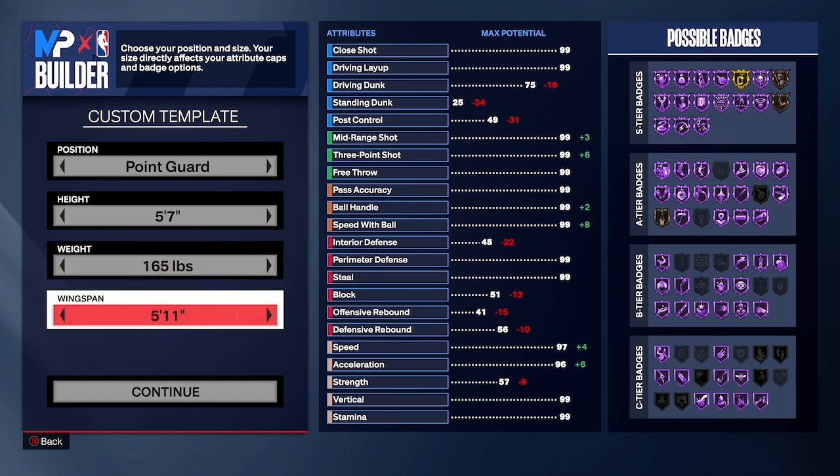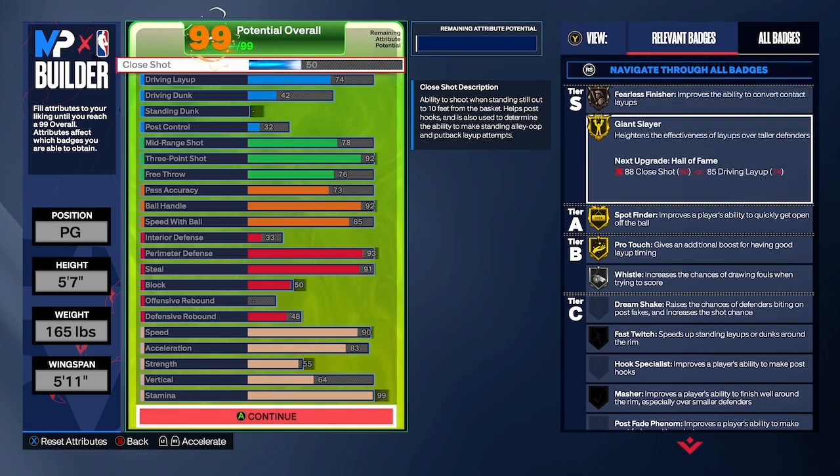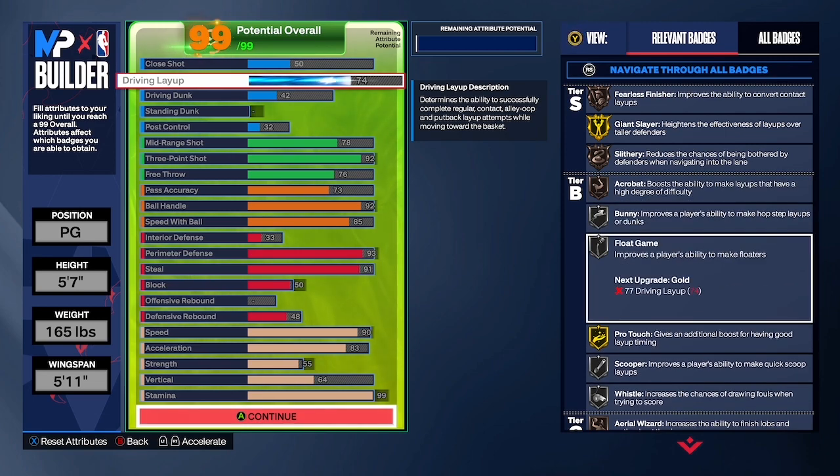So you want to make sure you're a point guard, five-seven, 165 pounds, and your wingspan is 5'11". Put your close shot at 50 and make sure your driving layup is at 74. That 74 gives you that seven float game — I'm gonna be using that a lot, y'all gonna see soon.